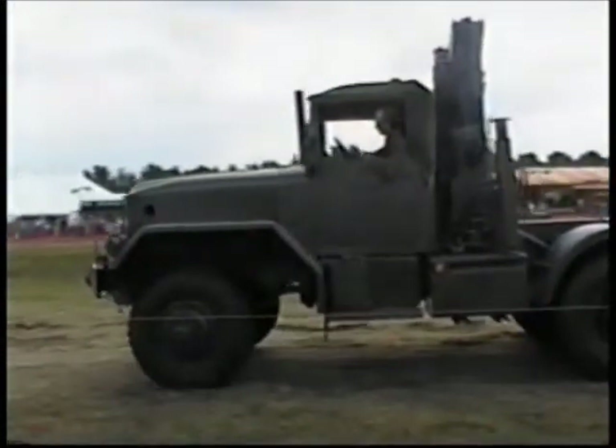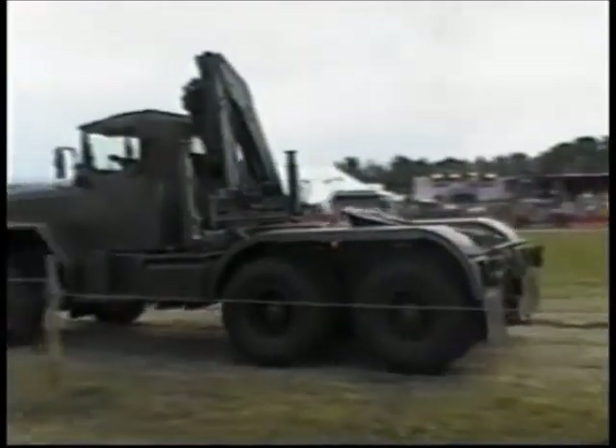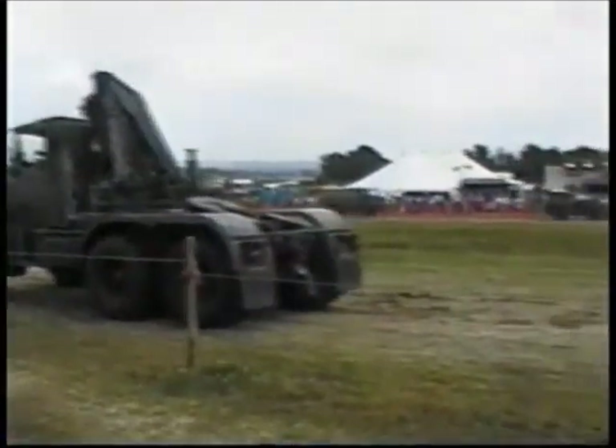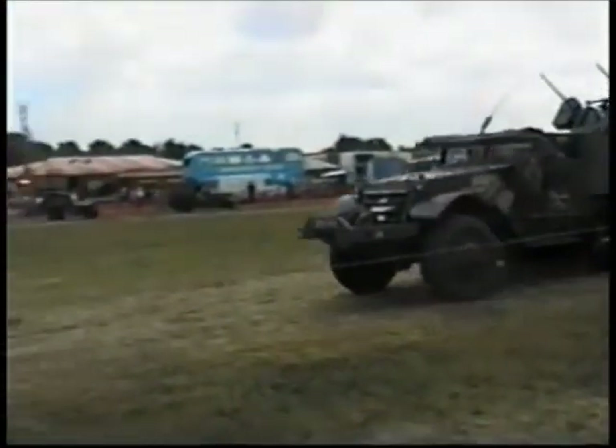Apparently it used to be airlifted in a Galaxy transporter to wherever they felt the need. And so it used to be airlifted. It was used by a great number of forces in the Second World War by all the Allied forces.